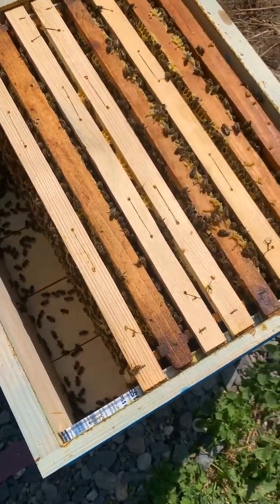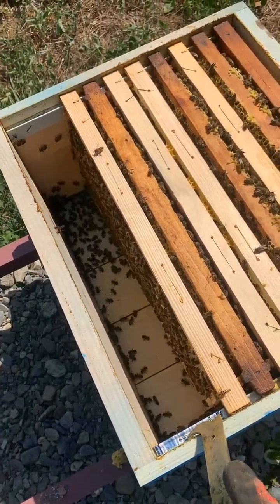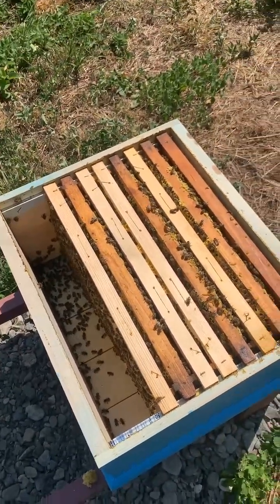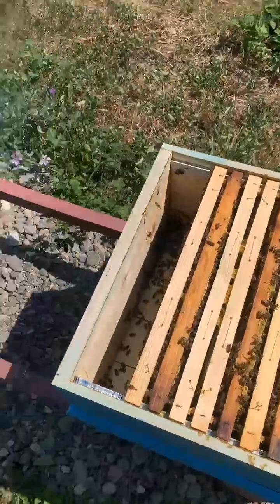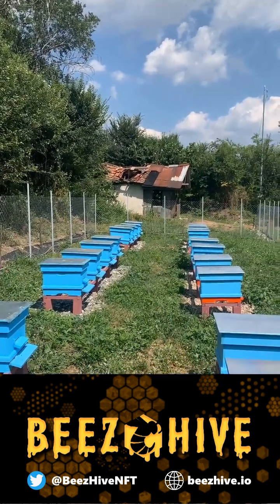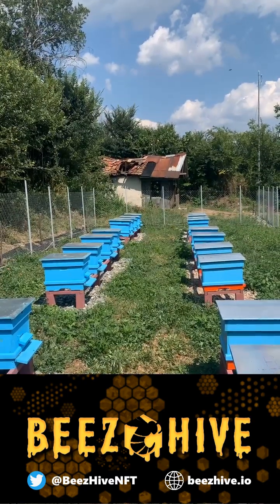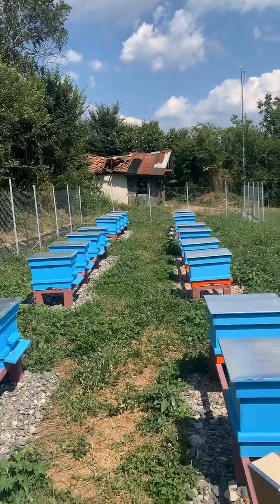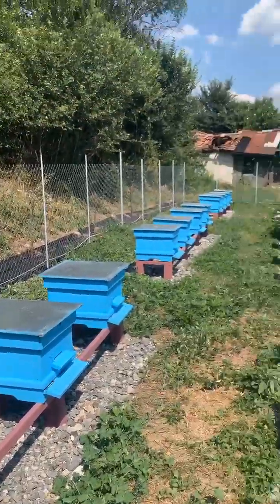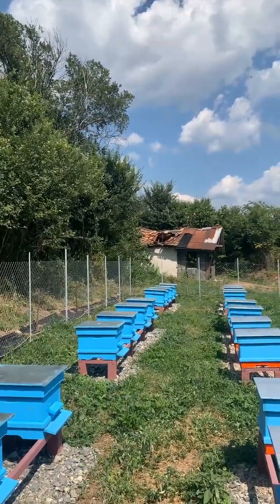I wanted to introduce you to the second strongest hive we have right now. Currently this one is sitting on eight frames — two, four, six, eight — that's quite right. The one at the far end corner, the strongest one, is currently sitting on 10. When they've finished building the last frame I've given them, we're going to add another box right on top.